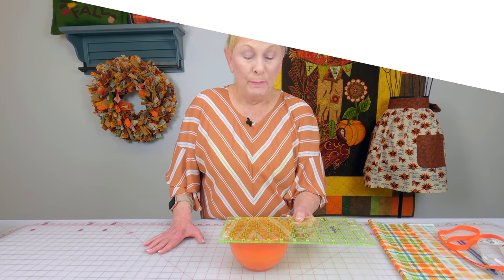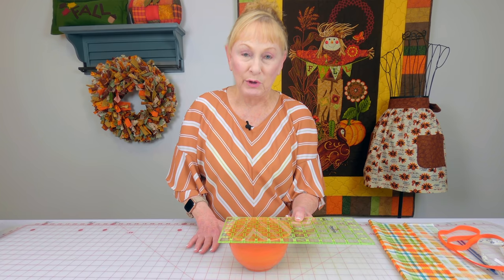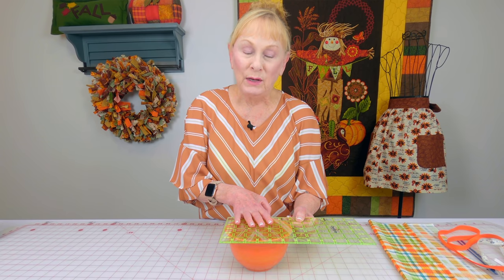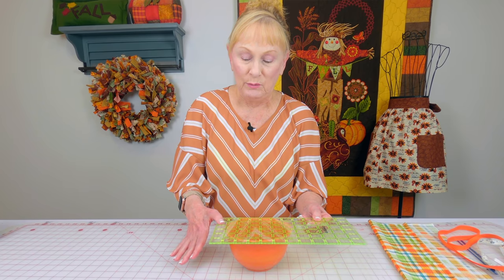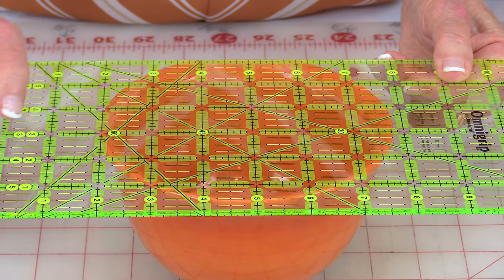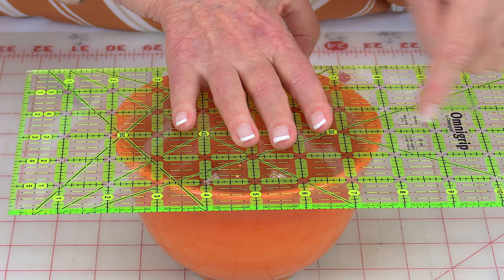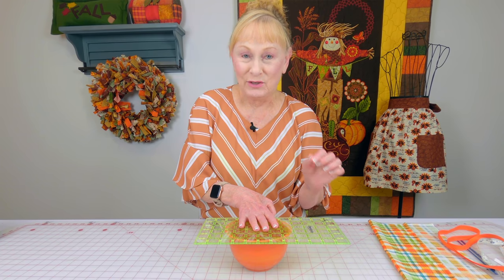Let me show you how to cut out your fabric. Measure the diameter — that's the distance across the center of your bowl. You can use a tape measure or a ruler. This particular bowl is just slightly under six inches across, but I want two inches of fabric to be out past the edges. So I'm going to move my ruler out — two inches over here and about two inches over here — making the diameter I'm going to cut 10 inches.